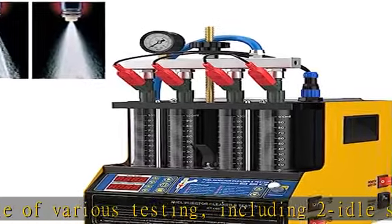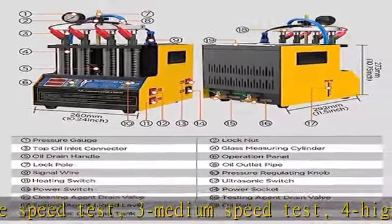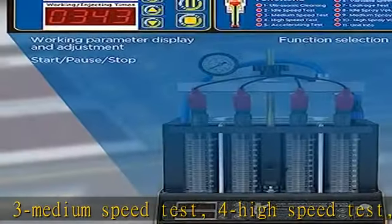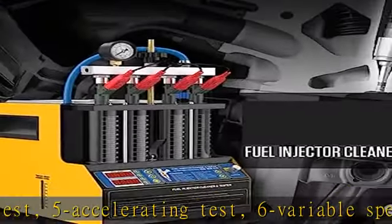Environmentally friendly and widely usable — the used cleaning fluid and testing fluid can be easily recovered. It supports most automobiles and motorcycles on the market, and the applicable voltage is compatible with both 110V and 220V.